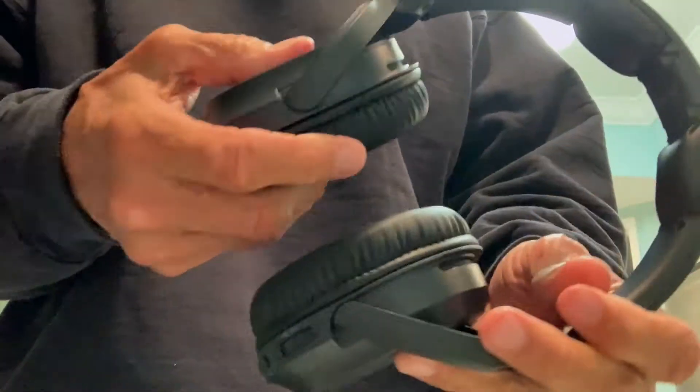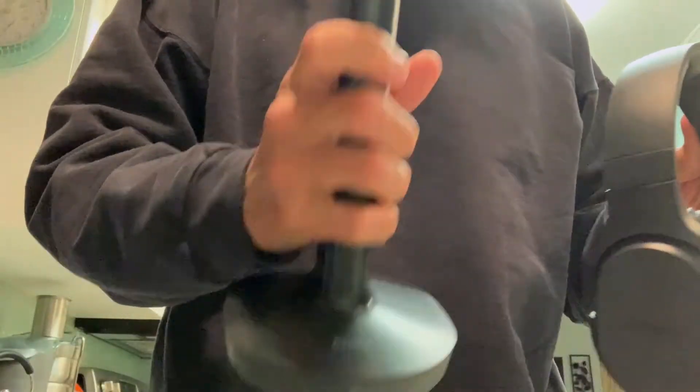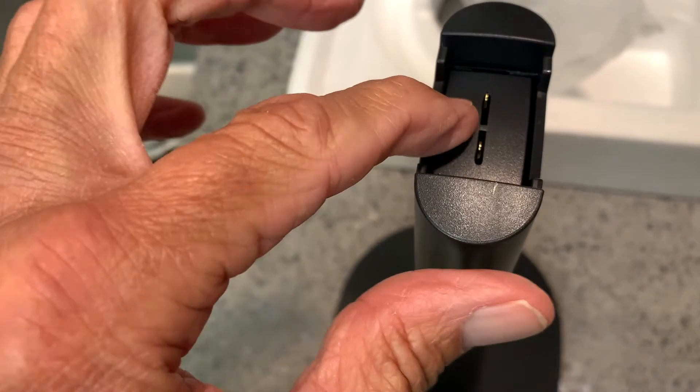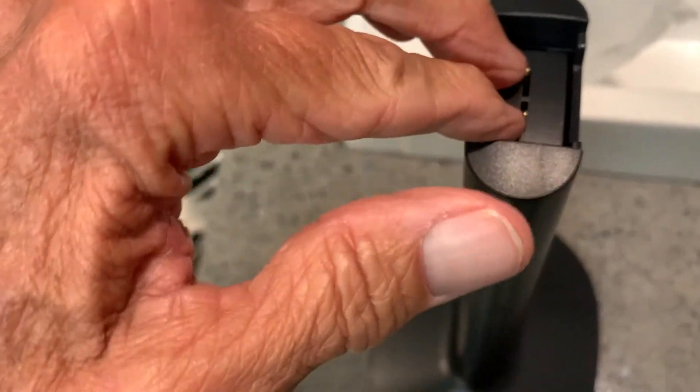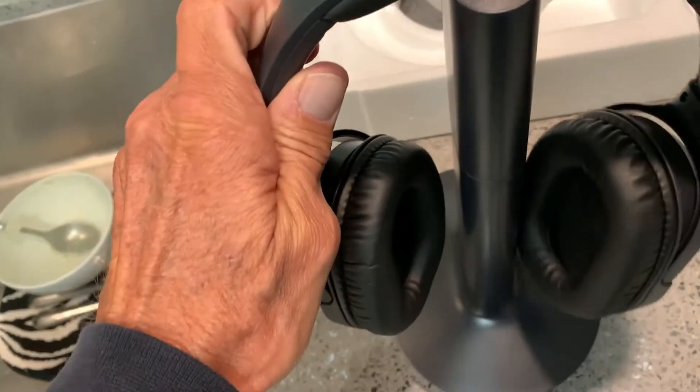We've got the battery in, which is important, and then we're going to charge it. The way we charge it is right here — it goes on the top of the tower. When you set the headphones on it, this slides down and the two hot connectors connect right here — these two will connect with those two right there.